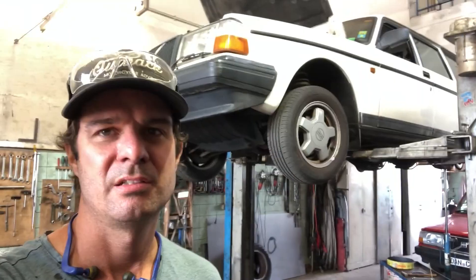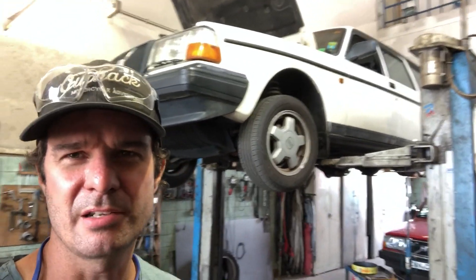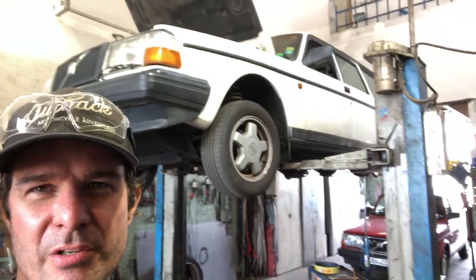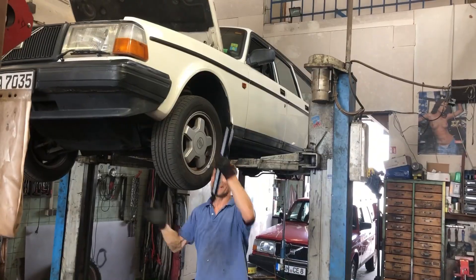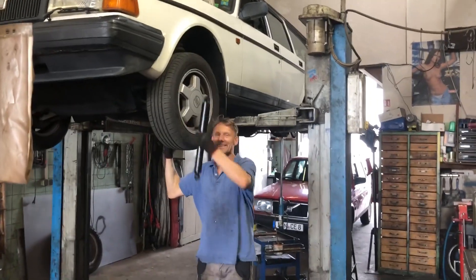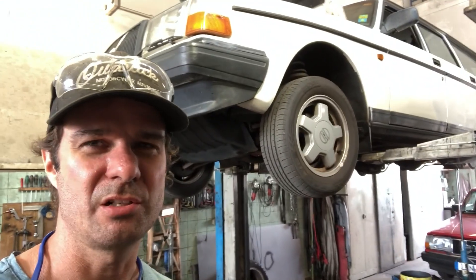Speaking of 240 series wagons, this is something you very rarely see — an albino 240 series combi. Look at that! Honestly, tell me, have you ever seen a white 240 series before? I think they usually paint them a different color to hide the shape a bit — the white really shows the shape up.